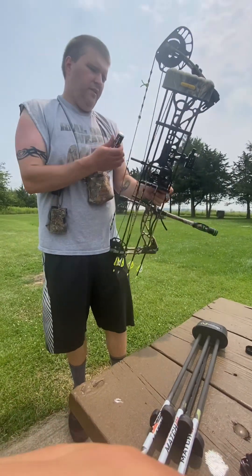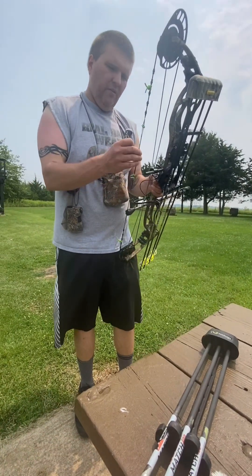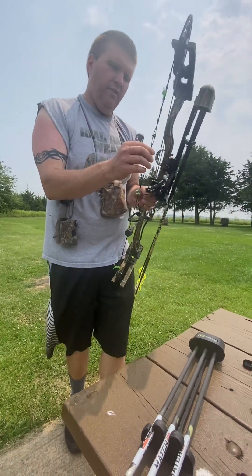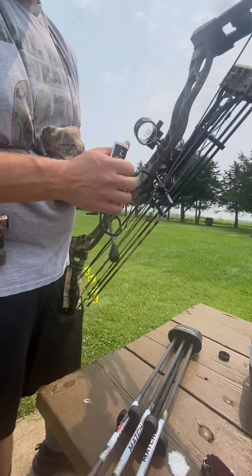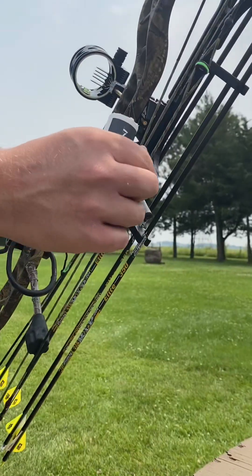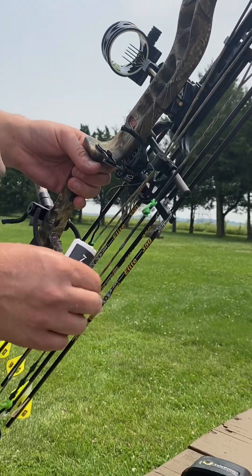At the end of the shooting session, every time I get done shooting, I like to wax the string. You're supposed to wax the string usually after every shooting session. How to know if you need to wax the string? If you touch the string and it's not tacky — it's going to feel kind of tacky and sticky on the string.